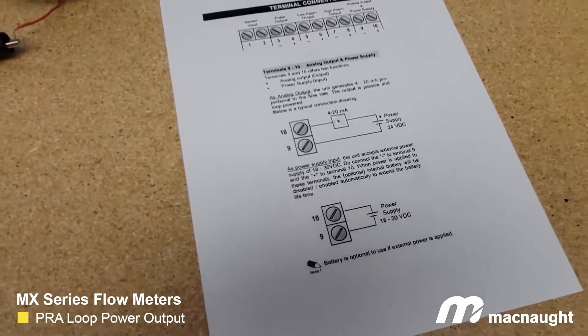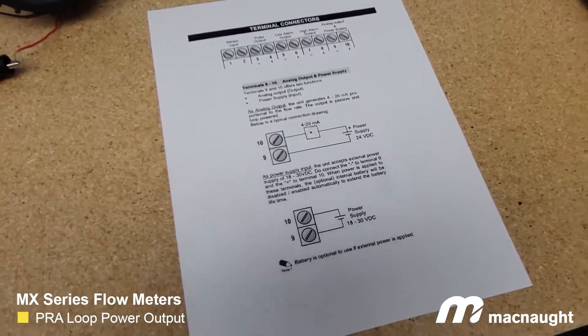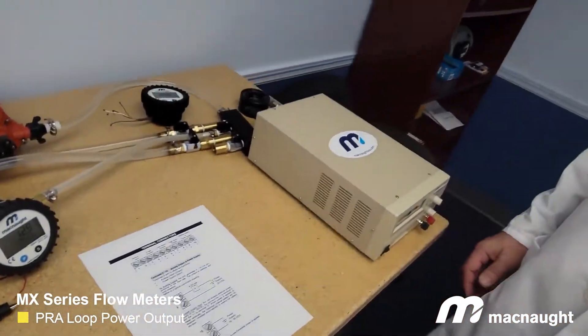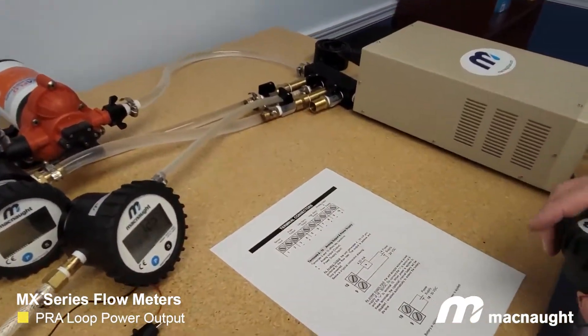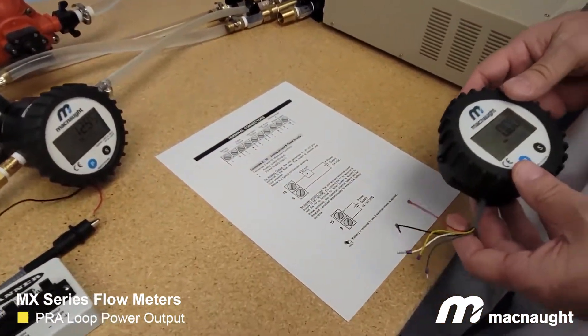So what is a loop powered device in terms of instrumentation? It just means that the two wires that carry the 24 volt DC power to the device share the same two wires with an analog signal. So you have 24 volt DC passing through them and an analog signal. The first thing we're going to look at is how to alternately power the display using terminals 9 and 10, just with 24 volts.